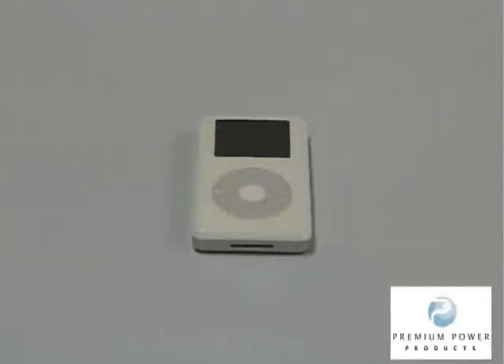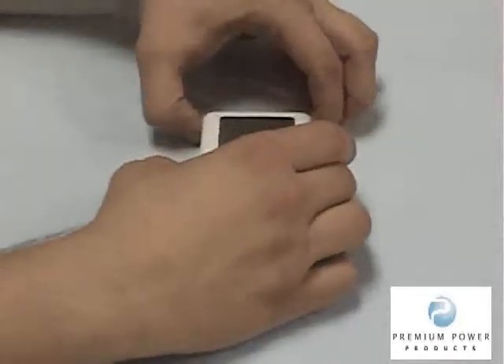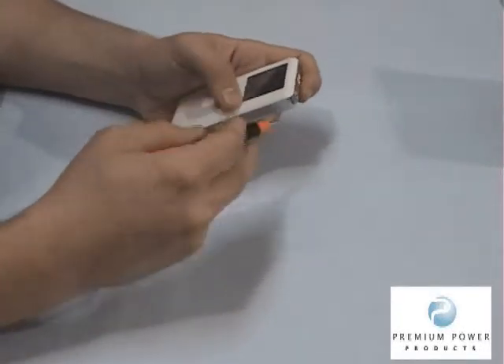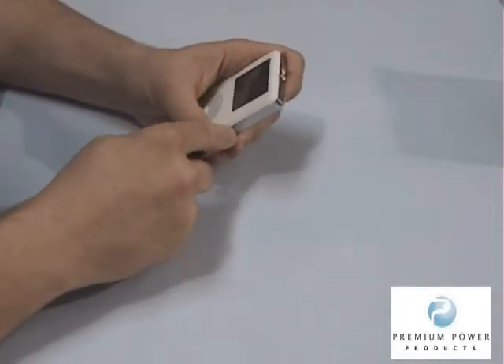iPod 4th Generation Internal Battery Replacement. Using the included flathead 4-way multi-screwdriver, carefully pry open the bottom corner of the iPod.